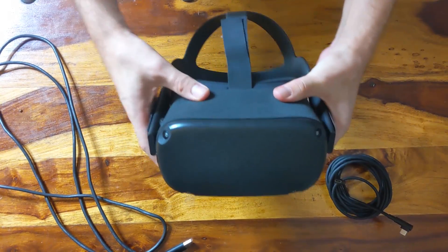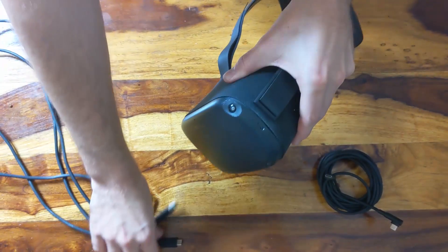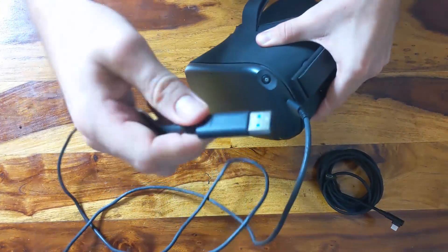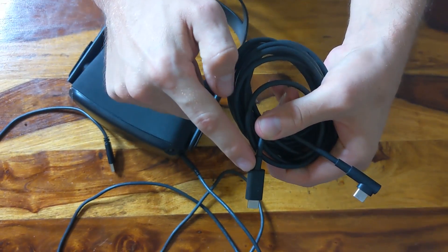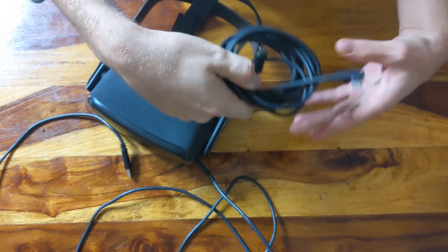First of all, you want to grab your Oculus Quest and a USB 3.0 cable — it doesn't have to be USB-C, it just has to be 3.0 or above. Plug one end into your Oculus Quest and the other into the computer. The cable you get with the Oculus Quest by default is not 3.0, so you will need a different cable. If you have an Elgato capture card, you may be able to use that wire.